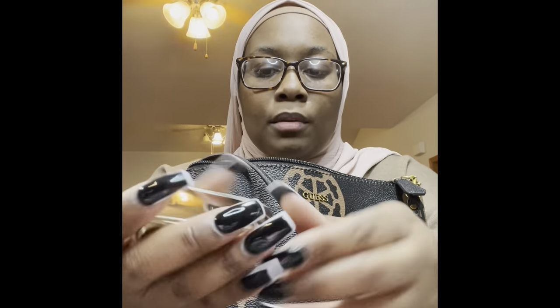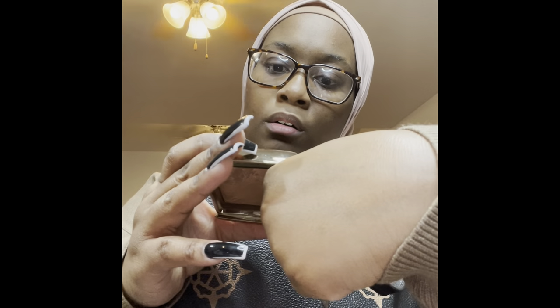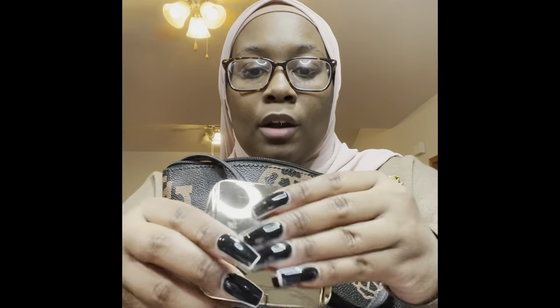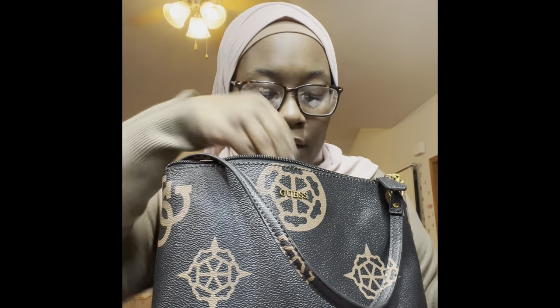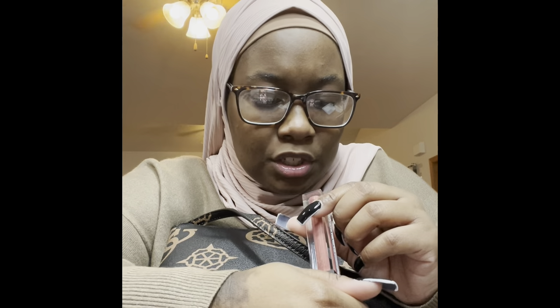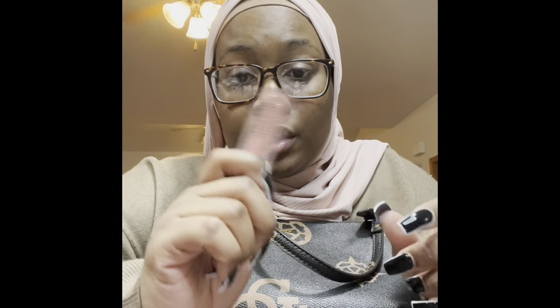I have an Hourglass blush in here in the Tone Radiant Bronze Light. I love the way this looks on me — it's really creamy. Then I have a Morphe Matte Lip Gloss, a NARS Climax mascara, and another Morphe Lip Gloss. I love this tone on me as well — this is in the shade Gruppie. It's late, it's 12 o'clock, I'm tired.